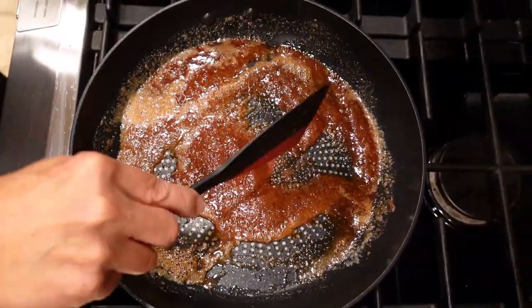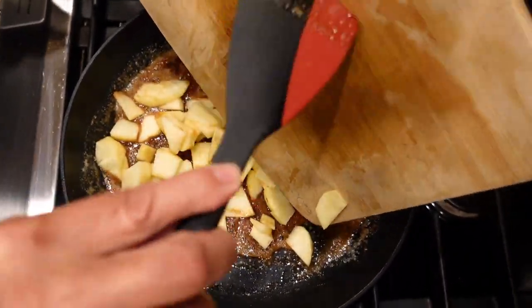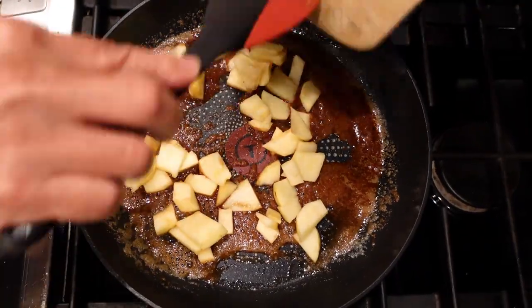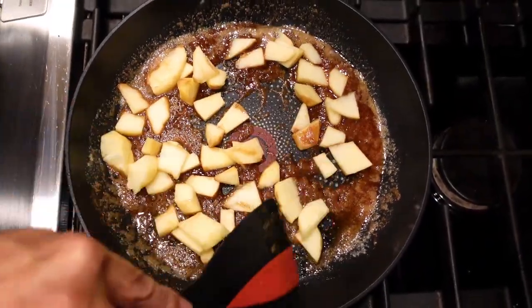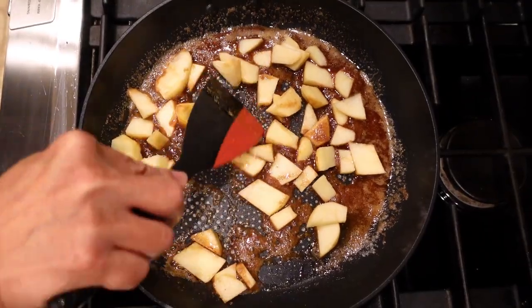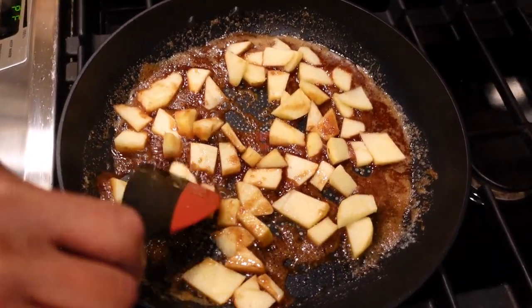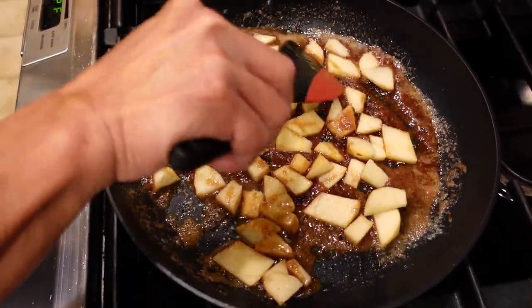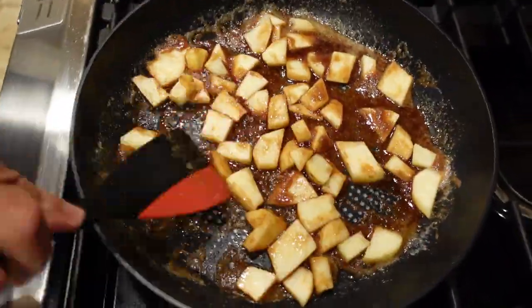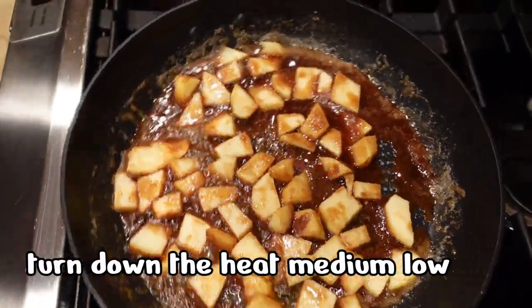It's almost totally dissolved and we just add in the apples. We're going to cook down the apples for about five minutes. You want to make the apples tender, so make sure it's one single layer. You don't have to fuss around too much — they're going to cook down pretty much on their own. Just turn on the heat and let it cook down.